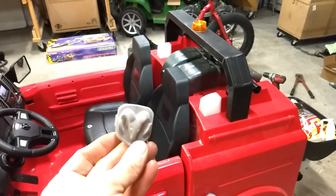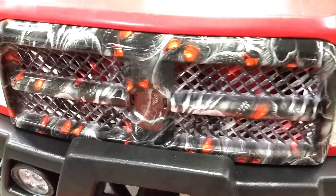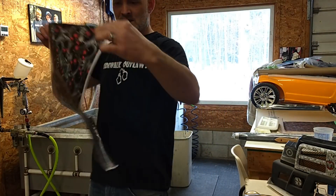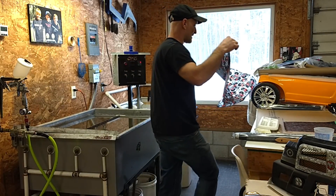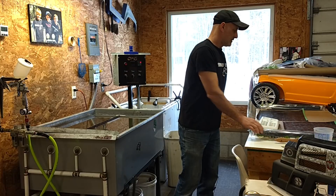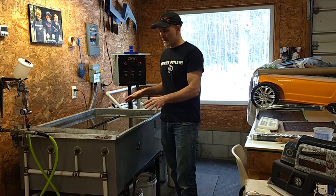We still have a couple little things to finish up — the RAM grill badge. We did some hydrographics in the front. So we got our film cut to shape — you can see it looks basically like wrapping paper. It's called film, it comes in a roll, and there's a lot more to it than the YouTubers make it look like. We're going to go ahead and set that on the water and let it hydrate.